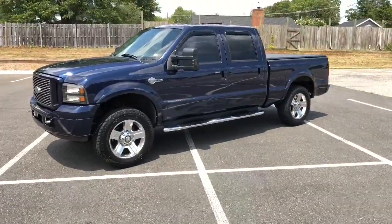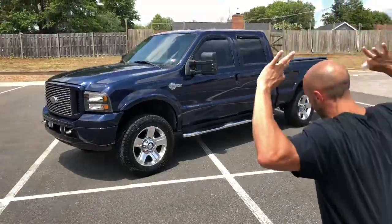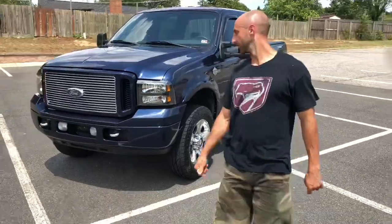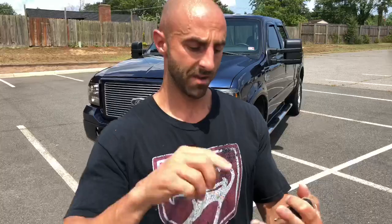This is a gorgeous 2005 Ford F250 6.0 Harley Davidson Edition Power Stroke truck — gorgeous truck. It's from Texas, no rust at all. I'm gonna show you guys under the body: no rust in the frame, no rust in the cap corners, no rust behind the fender wells, no rust anywhere. The truck runs and drives great and it's been well maintained its whole life, top to bottom, inside and out.